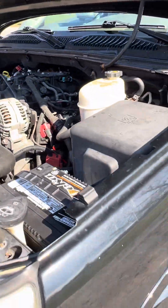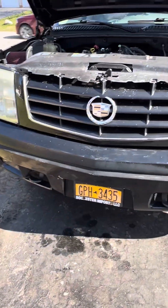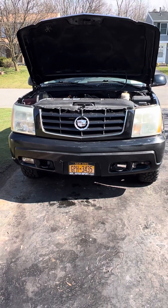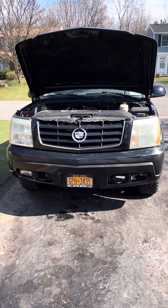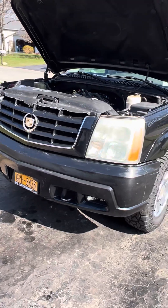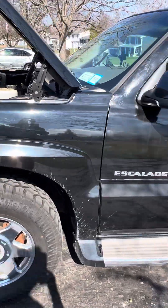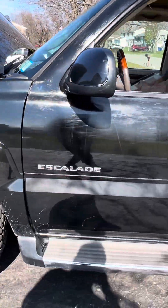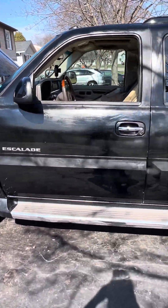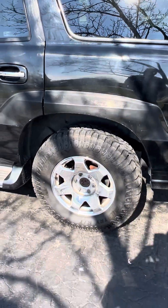So we're going to do a walk around. Here it is from the front. I really love the looks of the 2005 — I think up to 2007 — this body style. We'll do a quick walk around on the car. Got a little bit of touch-up paint and stuff I need to do; had some paint fade on it, so I did some initial coating on it. Come back a little bit here — see the Escalade badge on the side? Love it. Pretty nice wheels on here; came with this one.